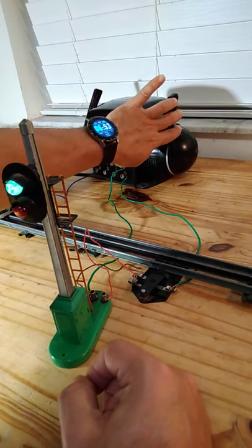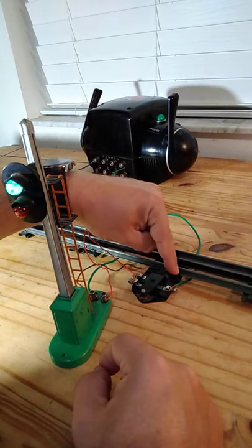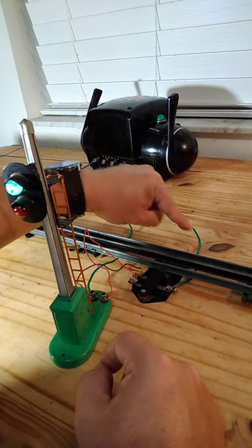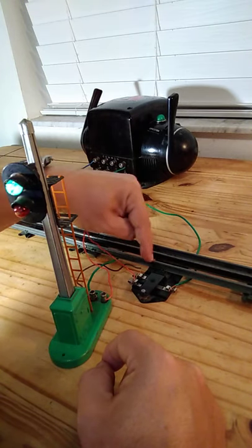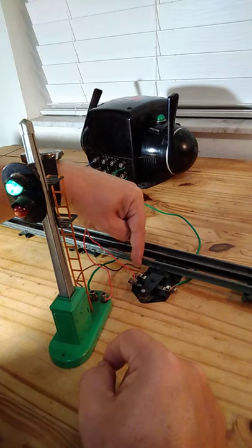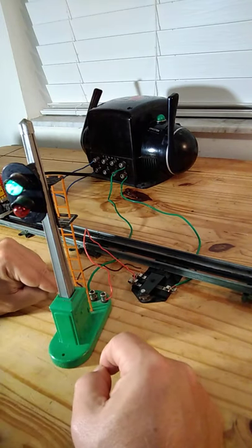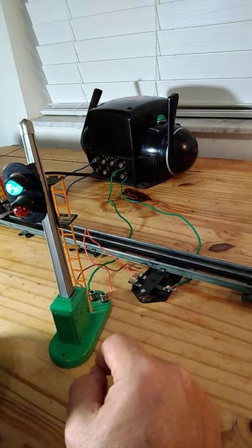The green light is coming on now because the connector is hooked up to my transformer live right here. The power is coming through the switch over to this lead over here and coming into the accessory, lighting up the green light.